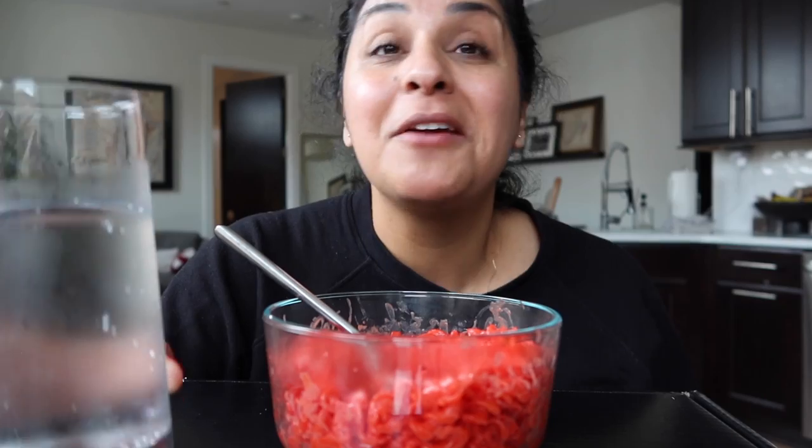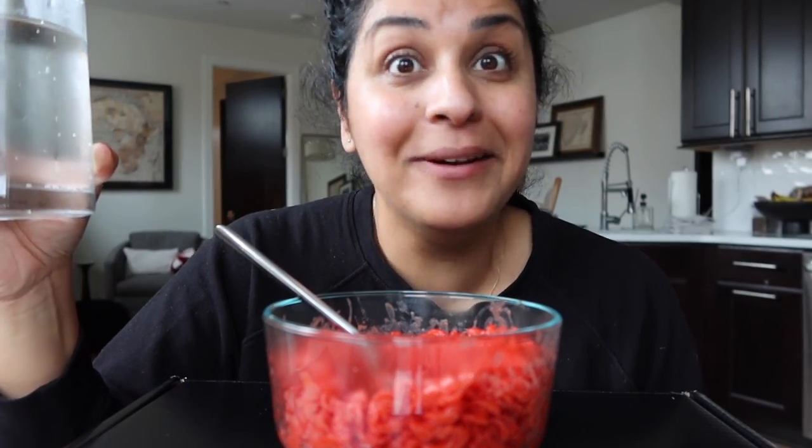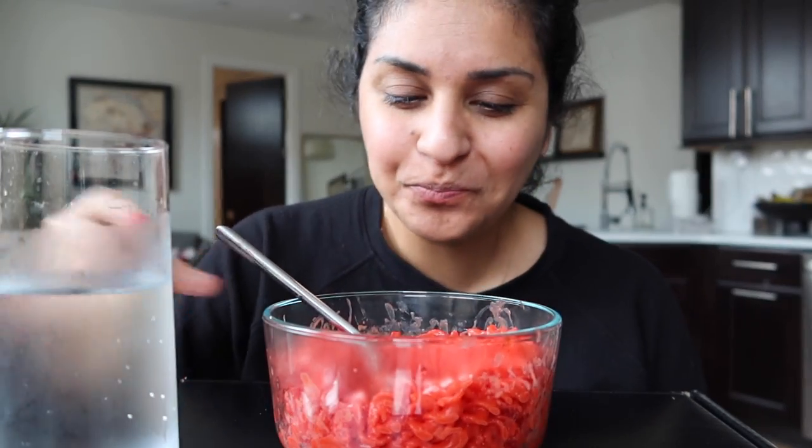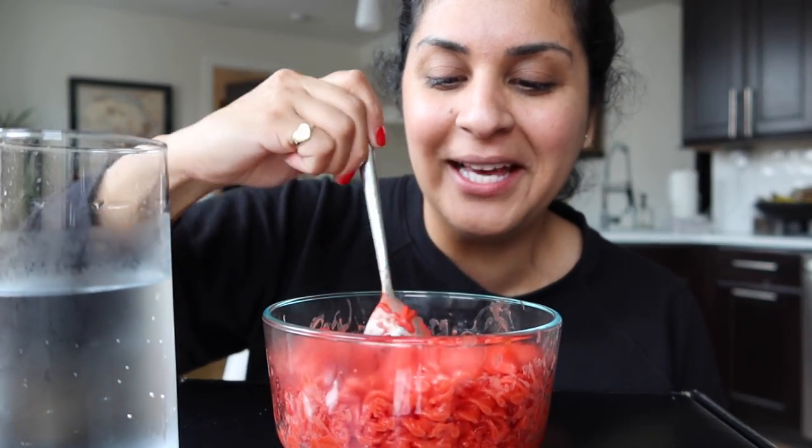Bart's out of town. He would never eat this - he'd be like 'no.' He might try a bite but he wouldn't actually eat it. Earlier this year when I was vlogging in New York, I was like 'I want to start a mukbang channel!'